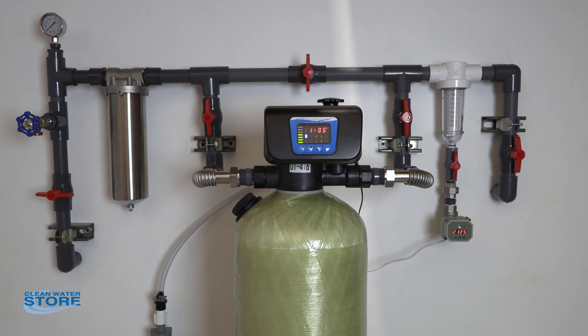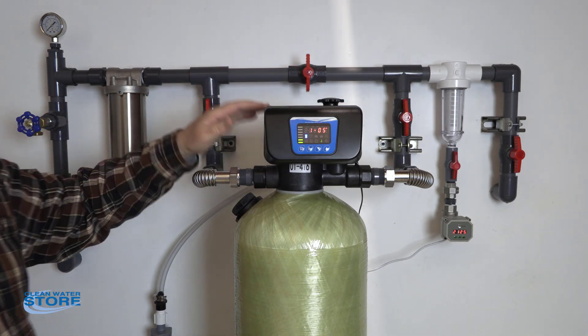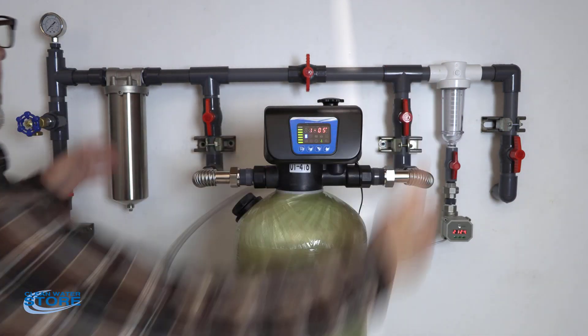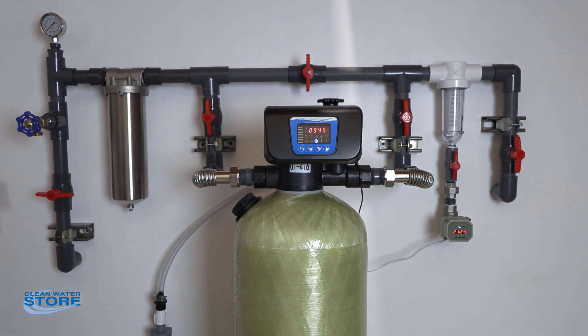A couple of things for overall plumbing: you definitely want to plumb in a bypass system for this valve — this valve does not come with an internal bypass system. A shut-off valve is good. In this particular case we have a pre and post filter, but you want to have your bypass in here so you can isolate the valve off. You also definitely want a hose bib or some type of valve here where you can isolate the house and flush through the system.